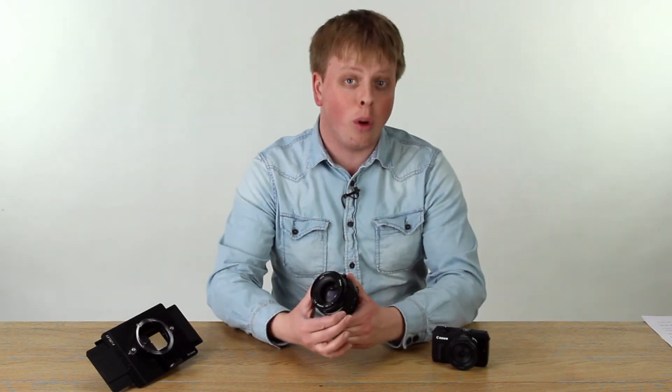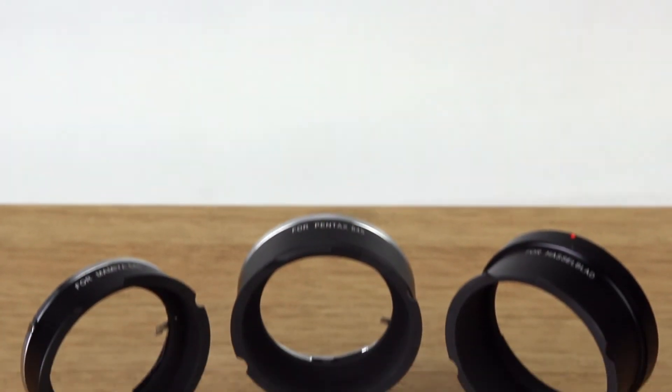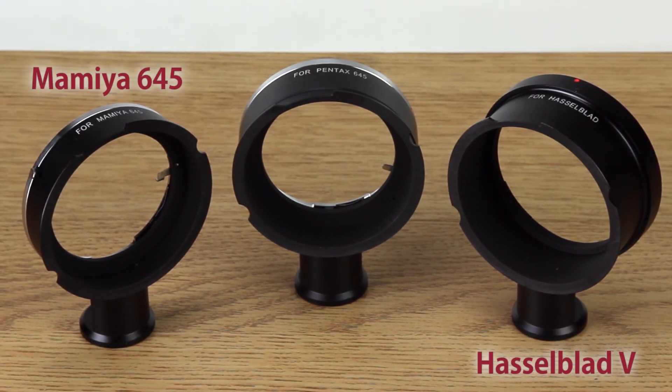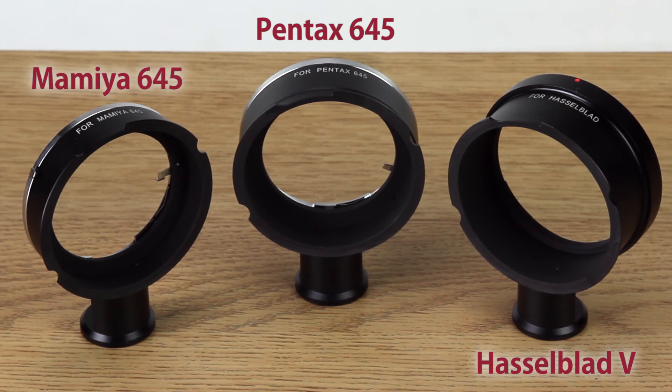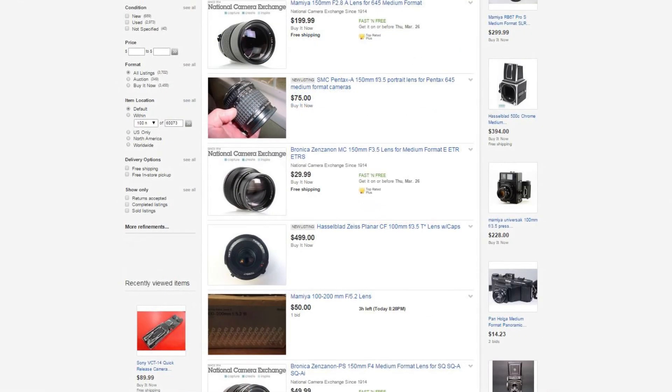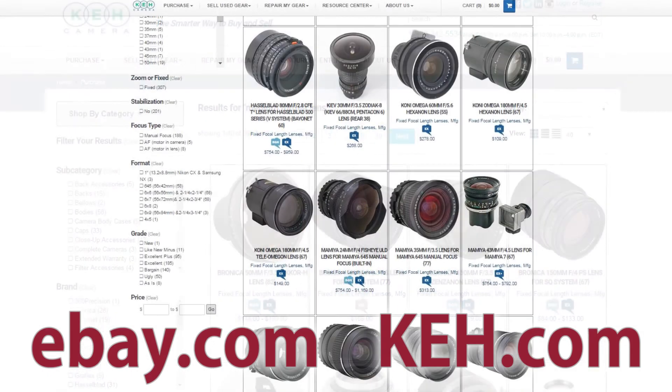First, you're going to need a medium-format lens. The EOS M RhinoCam comes in three versions — choose either the Hasselblad V, Mamiya 645, or Pentax 645 mount version. The lens you need will depend on which version of the RhinoCam you choose. You can get great deals on medium-format lenses online; eBay and KEH are both good places to start.